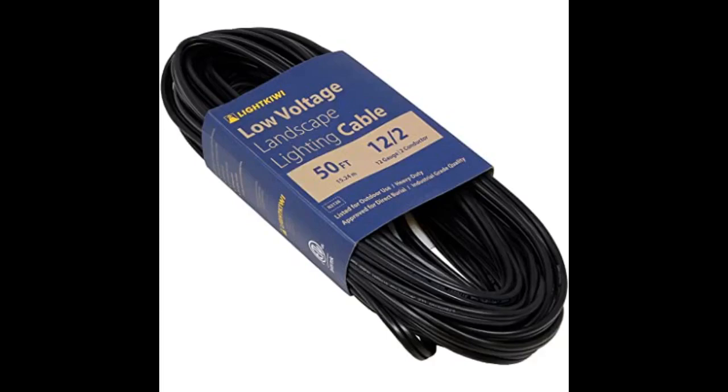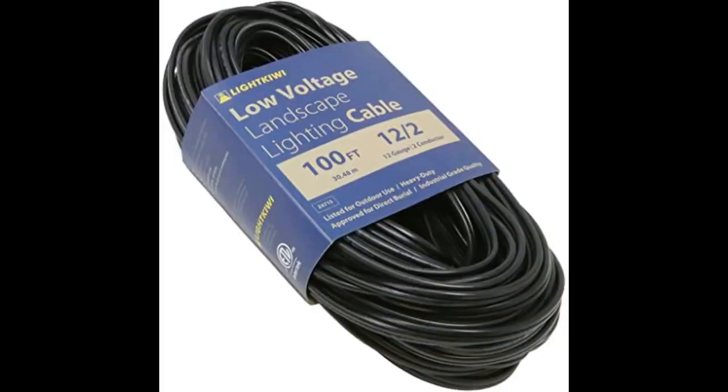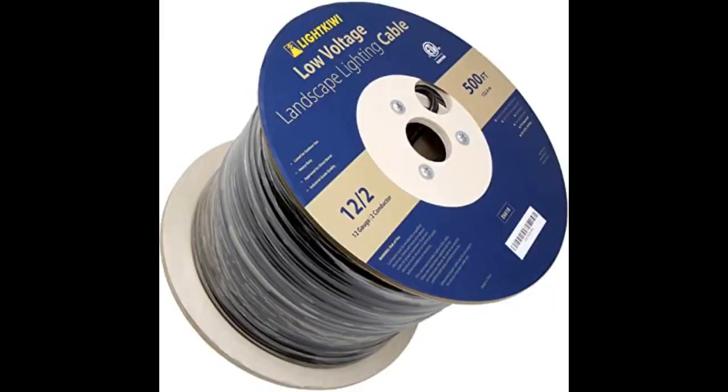Nice wire. Easy to split and strip. Product was as specified, delivered on time and was exactly as I needed. Exactly what I had expected, worked great. My low voltage lights never looked better.